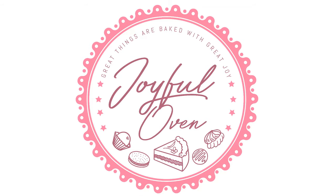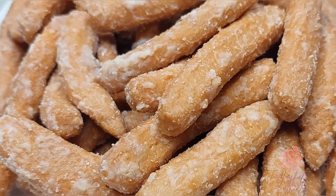Kermer is a buttery, crunchy, deep-fried Indian sweet that is coated with a spiced syrup. Hi guys, I'm Erica of Erica's Joyful Oven and today we're gonna make some kermer.